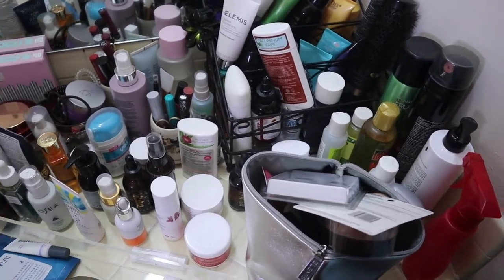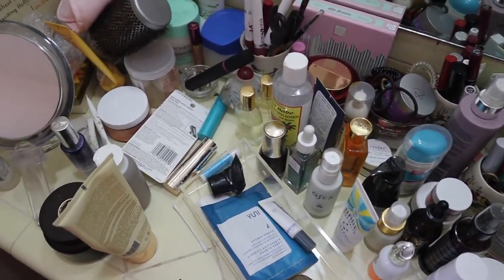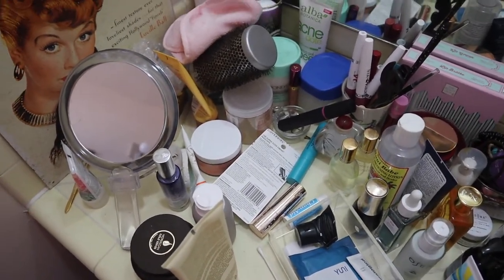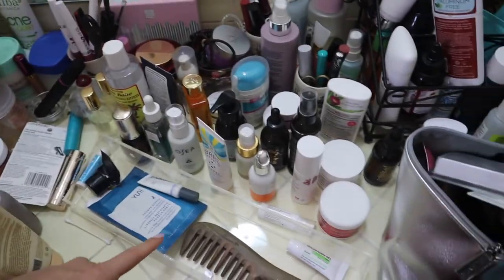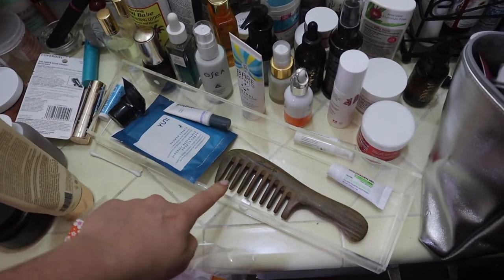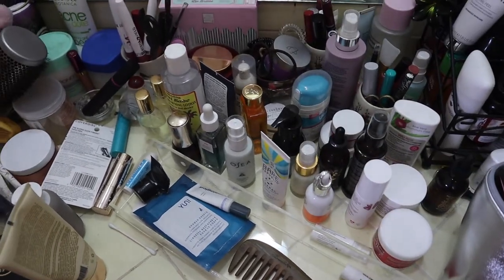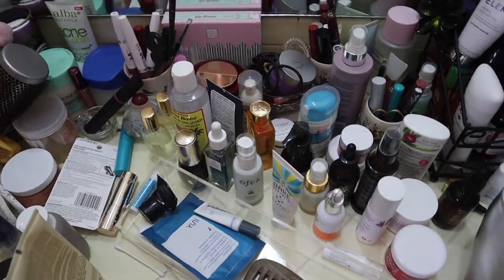You guys haven't seen me film at my vanity in a while, and it is kind of partially because it's become this disorganized mess. It's become like this because my husband and I have been very, very busy. I purchased these acrylic shelves — there's another one there too to hang — and I've been planning on doing this declutter.